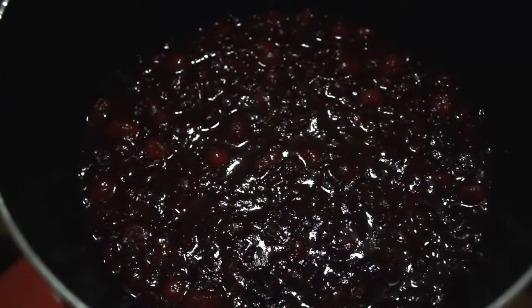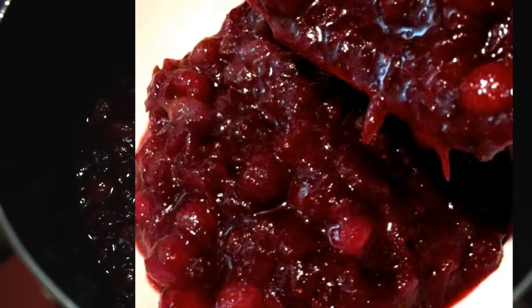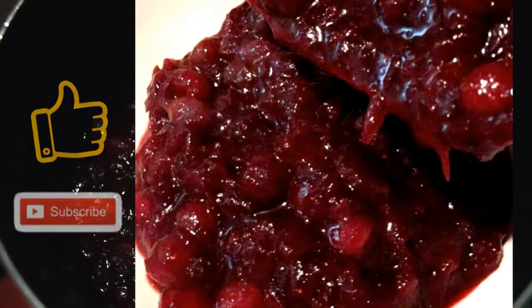Alrighty, you can see that the cranberries have thickened and become a nice jelly. Now it's time to go ahead and put it into your favorite dish, refrigerate it, and it will be ready to go for your Christmas dinner.